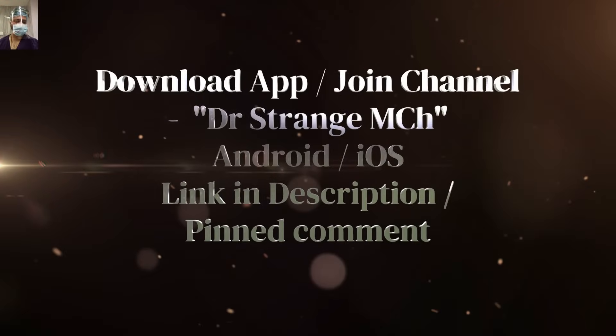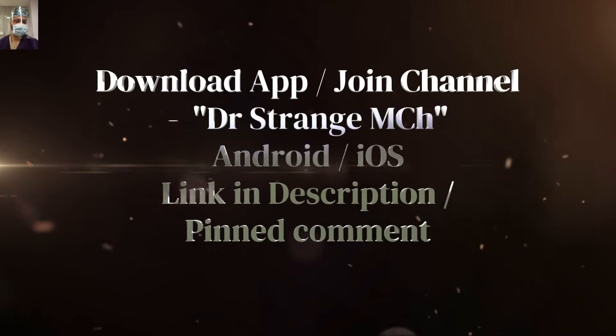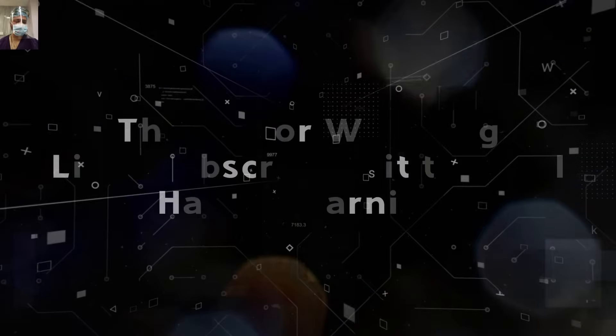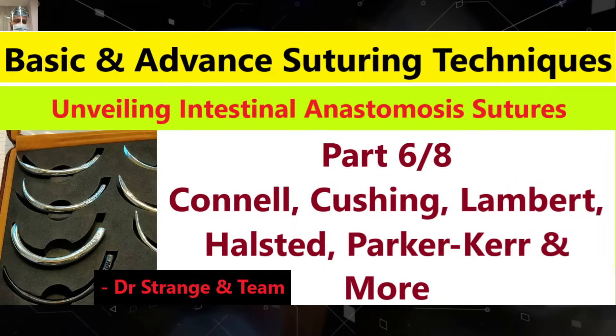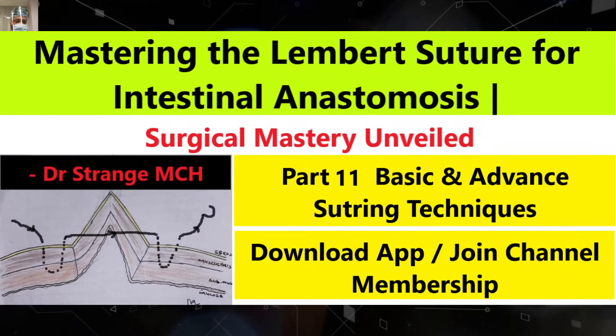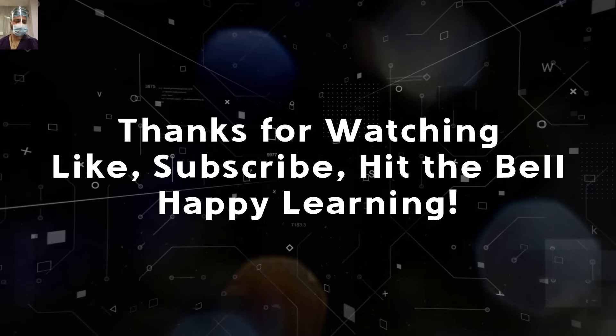Remember, consistency and attention to detail are your best tools for success. For a better learning experience and exclusive access to premium content, do download our app or join the channel membership — the link is in the description and pinned comments. We will also demonstrate these surgeries during a live surgery for your better understanding. I hope I was able to add some new insight to your knowledge. Happy learning — do like the content, share with your friends, subscribe to our channel, and hit the bell icon for future updates.